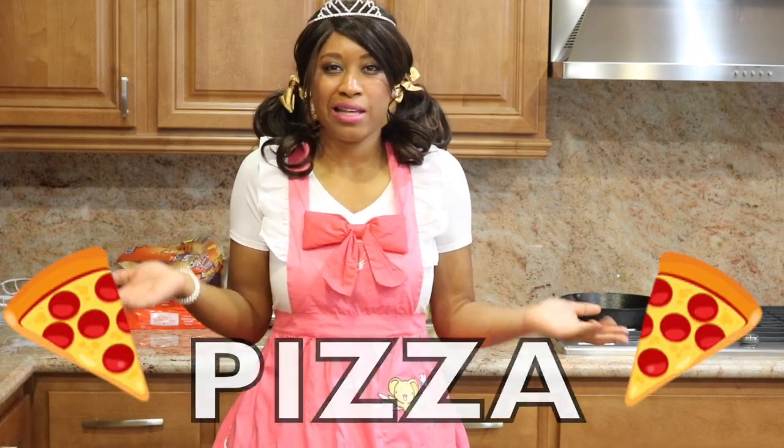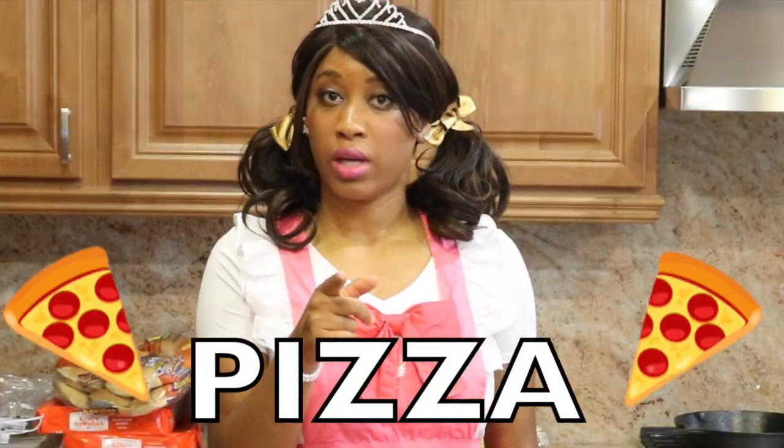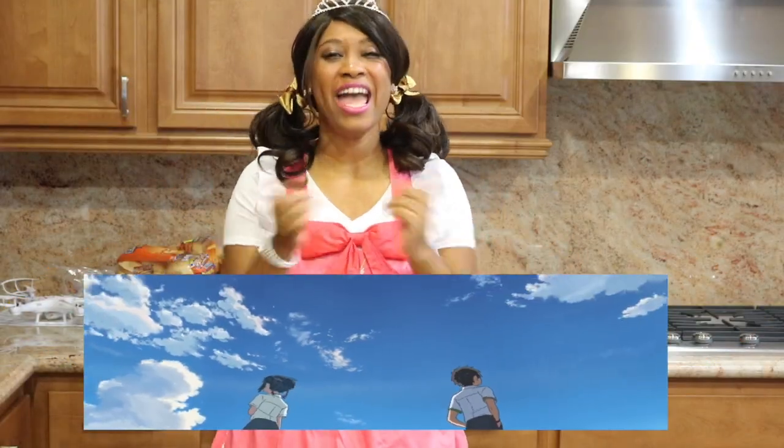I mean, come on, who doesn't like pizza? If you don't... can you be trusted? Especially if it's from the insanely popular blockbuster anime, Kimi no Na Wa, a.k.a. Your Name.